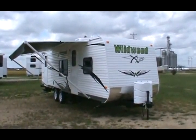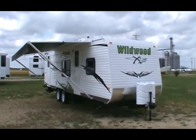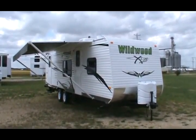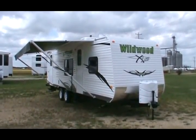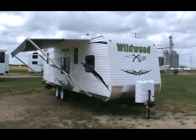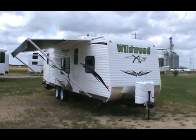Hello everybody and welcome to my YouTube videos. This is Kelly from Kelly Hicks Construction Inc. in Sublette, Illinois. I'm going to show you a 2011 Wildwood 28BH X-Lite. This trailer has no option left off of it — every option available is on this Wildwood X-Lite.